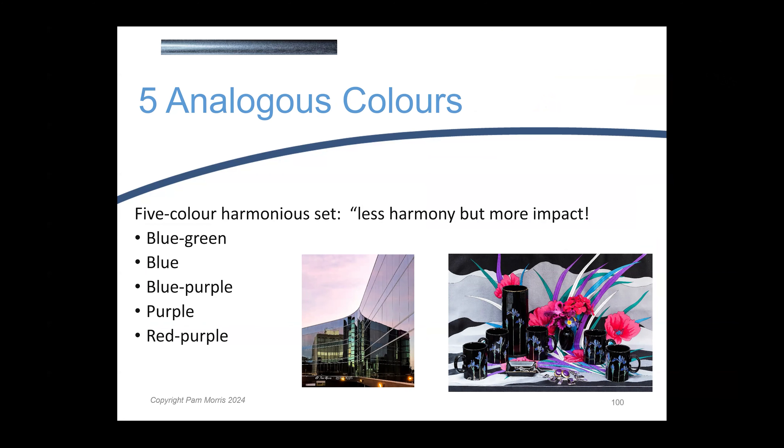We can also have five analogous colours on the colour wheel, picking up all five colours that are next to each other. It does give a pleasing aesthetic, but it starts to have a bit of a pop to it — a much less harmonious feel, but still a pleasing one to look at. So keep an eye out when you do get that band of five colours, as it makes a really aesthetically pleasing image.